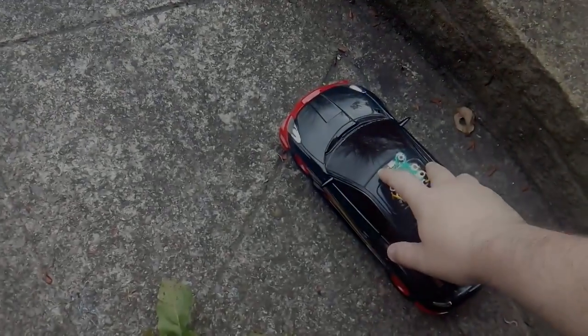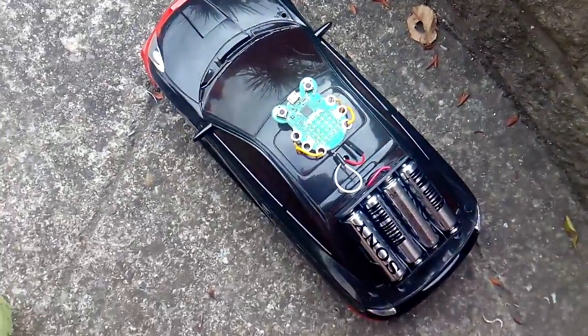Here we see the code bug robot — it's all plugged in, ready to go. We've pressed the A button and it's saying brum brum.